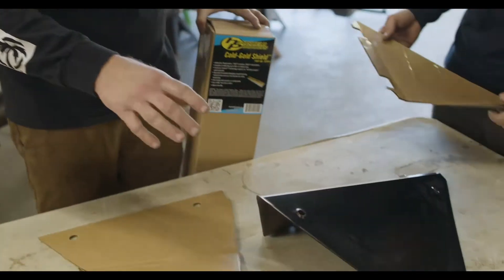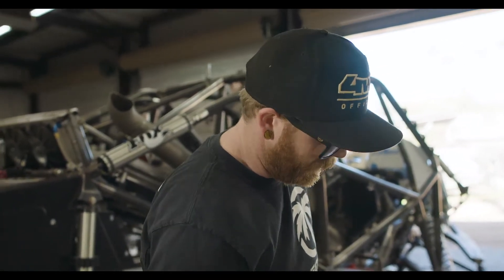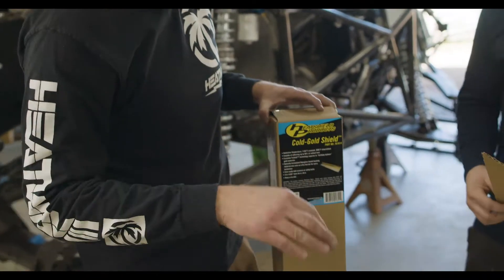Like Chris talked about, on this panel we're going to do a combination of both the sticky shield and the cold gold. This area here is up against and pretty much touching the exhaust, so we use the sticky shield there and then the cold gold on the top side. Both are great products for heat barriers, but the sticky shield is a little thinner and easier to fit in the area we need.